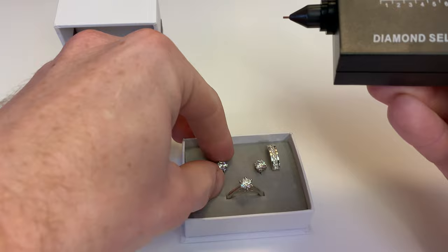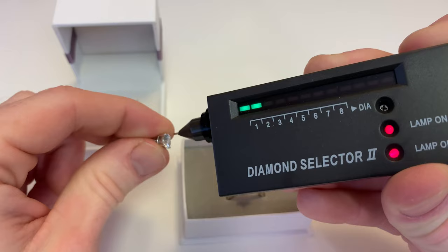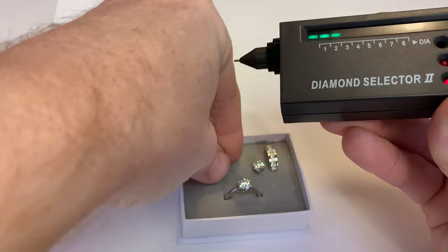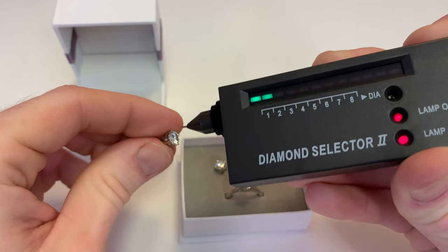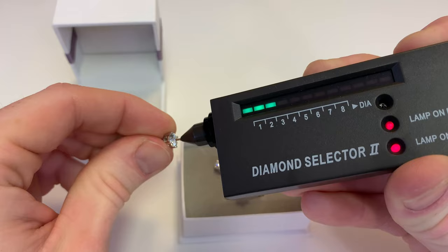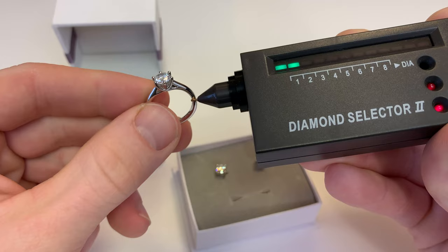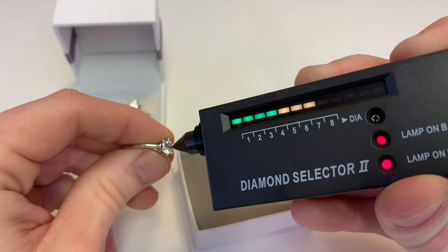Now this is a moissanite earring — it costs less than $40 on Amazon. Let's go ahead and test it. As you can see, it clearly tests as a diamond, but it is not a diamond. The reason this is happening is because moissanites do conduct electricity just like diamonds. So these old school diamond testers do not have the ability to distinguish between a moissanite and a diamond because they're getting the same conductivity characteristics back. So you cannot rely on one of these old school testers to tell you whether you're getting a moissanite or a diamond. But you can see someone could easily trick you by using this diamond tester, saying 'oh yeah, this is absolutely a diamond — look, I'll test it right here in front of you, wow it tests as a diamond!'